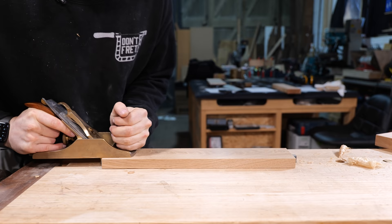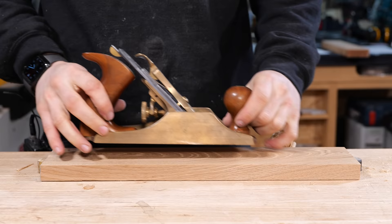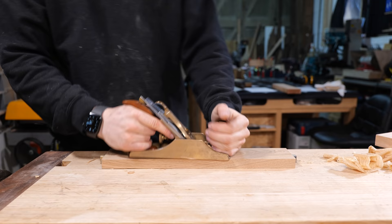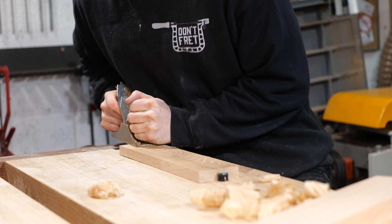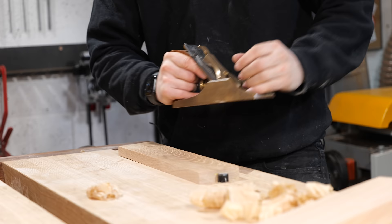However, after you've entered the cut and your backhand is mostly over the material, you can almost completely remove pressure from the front. A good way to practice this is to literally take your front hand away when you're planing. You'll notice that the back handle is tilted forward slightly — use this to your advantage, because pushing directly forward will lift the plane out of the cut. Push in the direction of the handle tilt, which is down into the wood, and that's where carrying it through with your legs can really help.